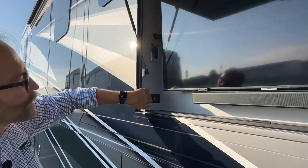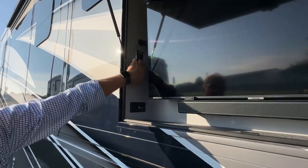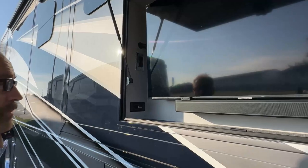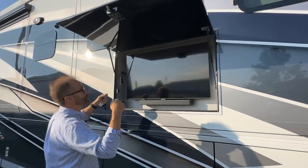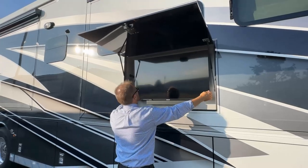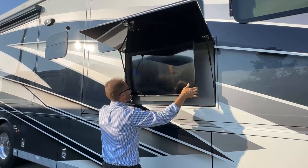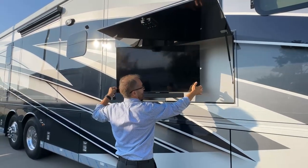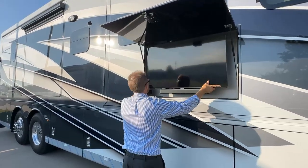Above our control for the Bose, we have an additional 120-volt outlet with charging stations. The TV does come out and telescope, and then you can turn it in the direction you like. So you can grab ahold of the TV, move it out, and turn it whichever direction you'd like. When you're done, just push it back in place and now we're locked.